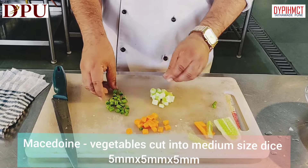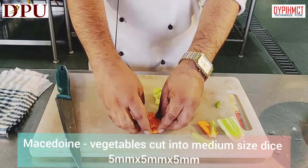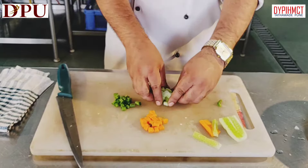You can see the Macedoine of carrot, green beans and cucumber.